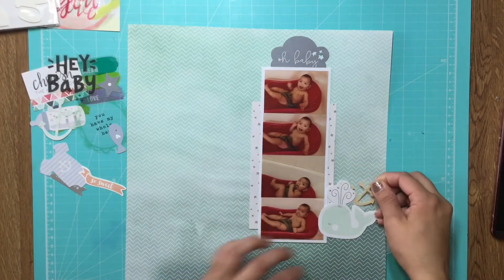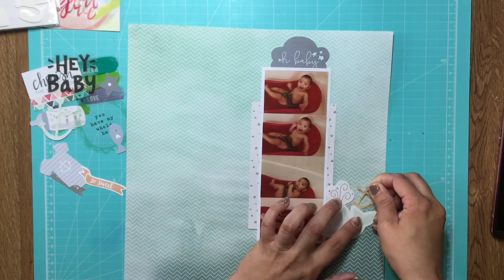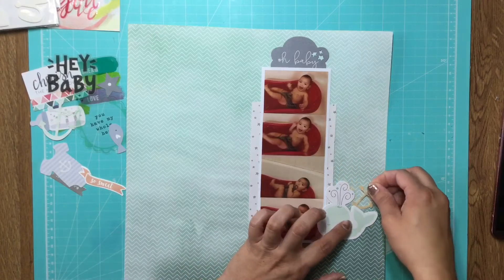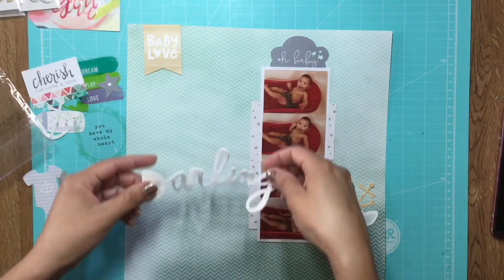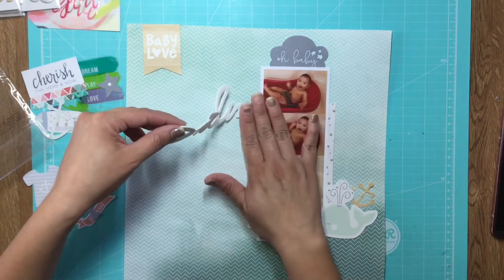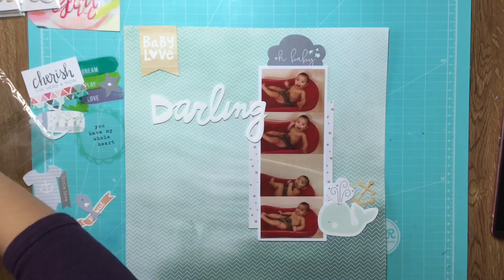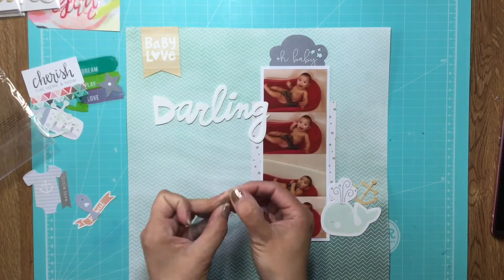I'm starting to layer some of my embellishments — I chose that 'Oh Baby' little cloud there. I'm adding this little wood grain anchor behind the whale and I feel like there's something missing, so I'm going to keep looking for something to add. I'm thinking about where to put the title, and I think if I put it up here it'll give me more space to add embellishments and journaling going down.